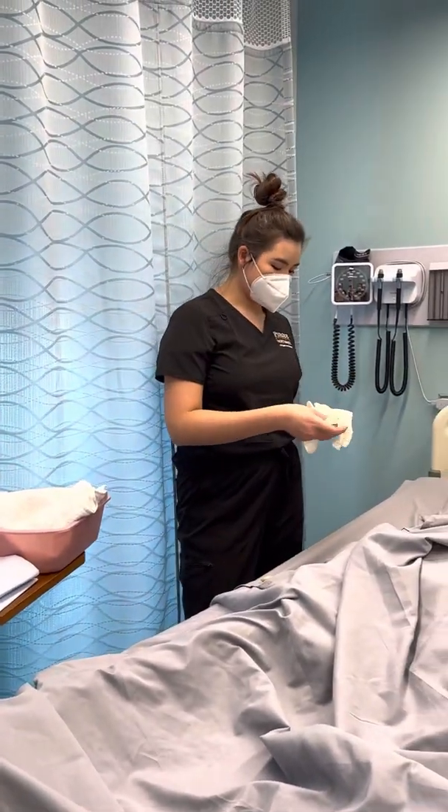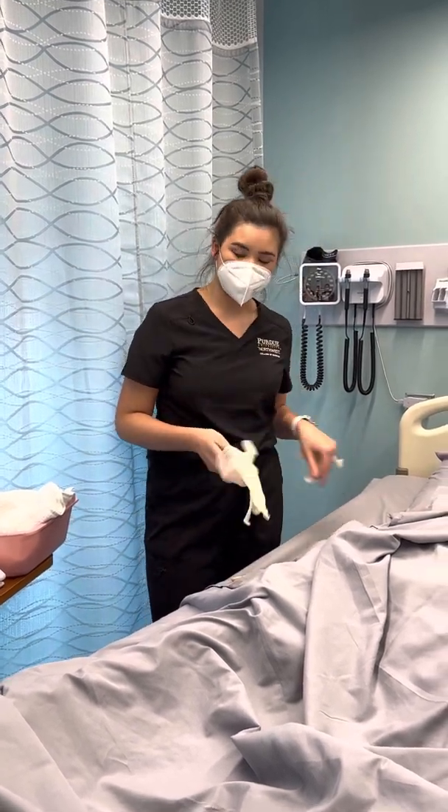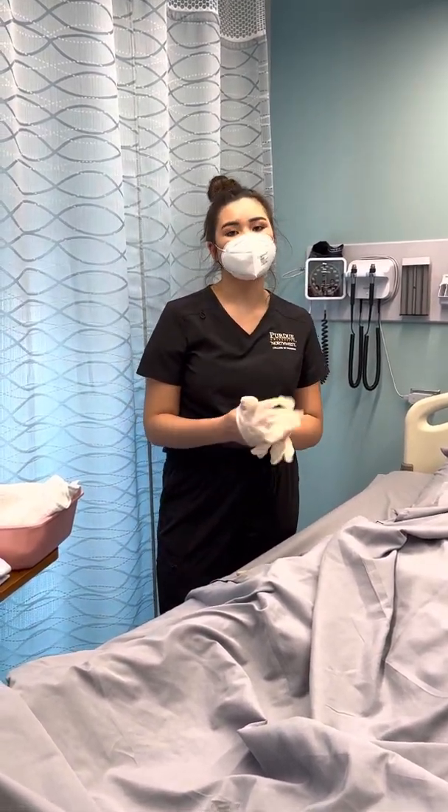I'm also going to raise the bed to a working height, lower down the railing, and make sure I have adequate light. This looks good to me.